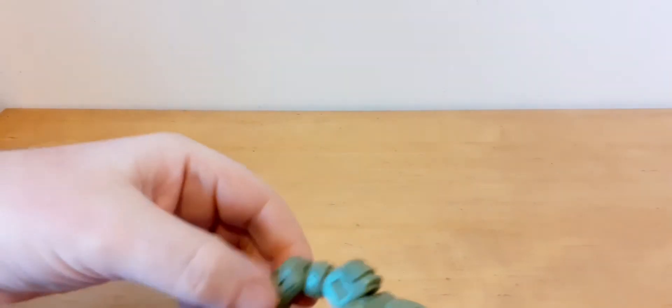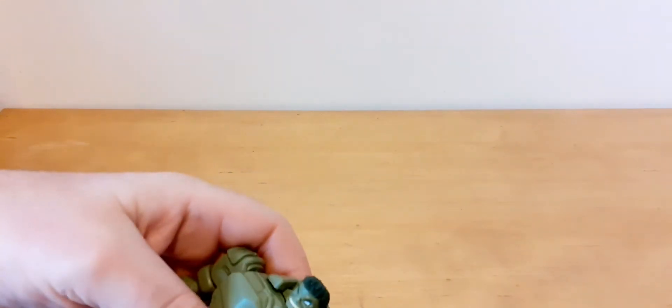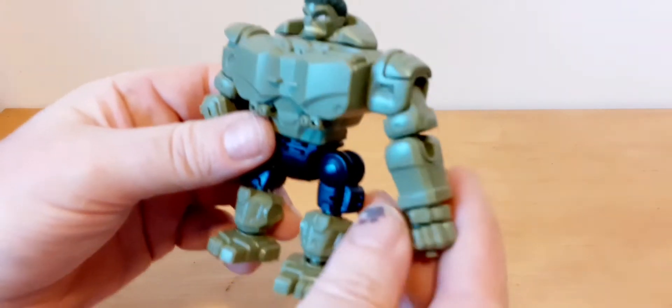That middle bit there doesn't rotate. He can open his chest, but that's for transformation purposes. He does have little shoulder bits that go up like that — again, it's weird, but these bits just go up slightly, and that's it.